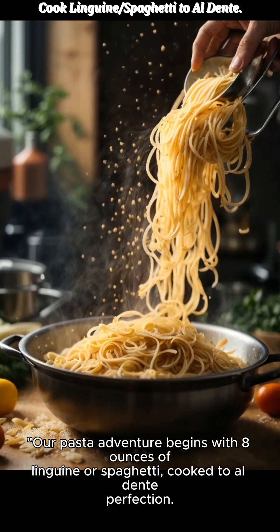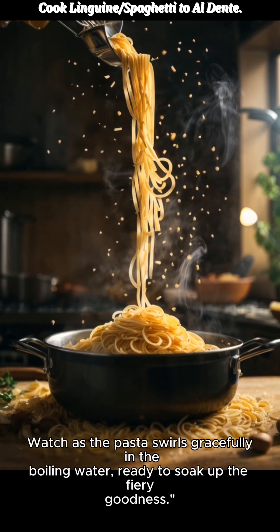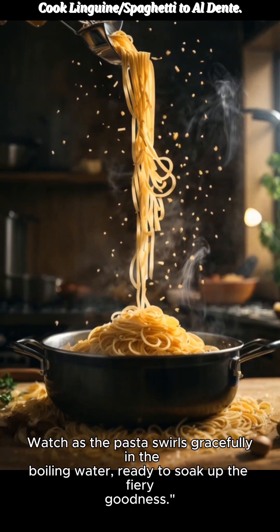Our pasta adventure begins with 8 ounces of linguine or spaghetti, cooked to al dente perfection. Watch as the pasta swirls gracefully in the boiling water, ready to soak up the fiery goodness.